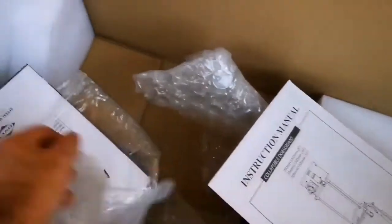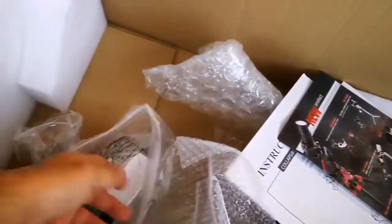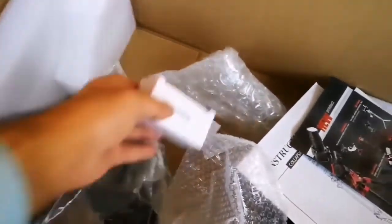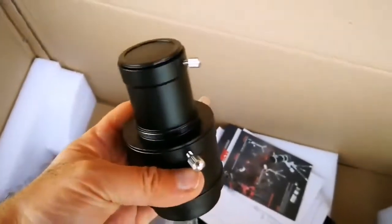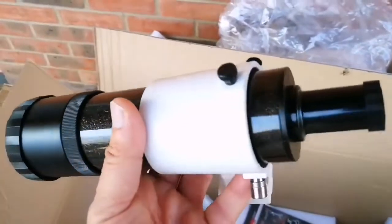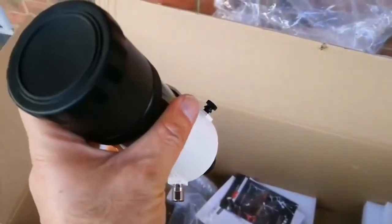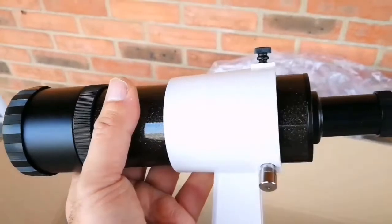That's a giant mirror. This is the instruction manual — astronomical telescope user guide — and a brochure introducing the different products from the manufacturer. There's a 10mm eyepiece and a 25mm wide-angle eyepiece. And the viewfinder — on its own it's a different telescope entirely. I'd say it's probably around 50mm, quite an impressive size.